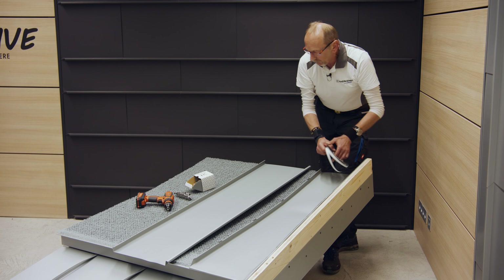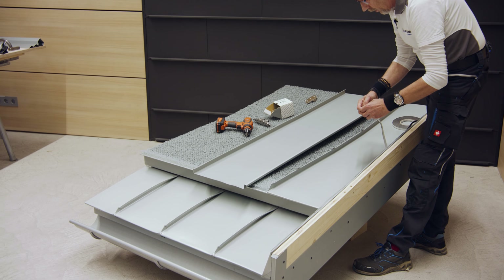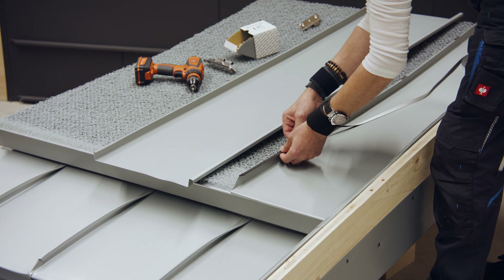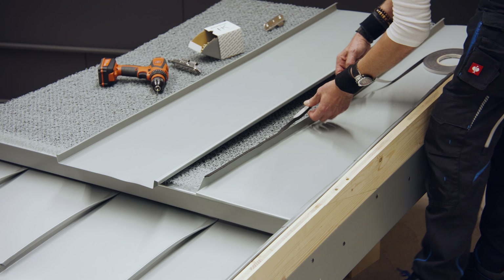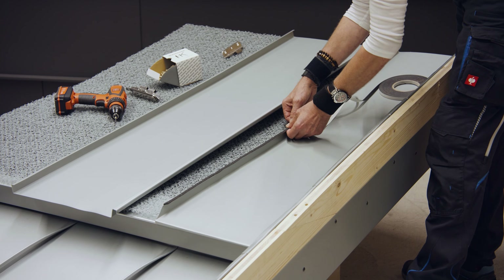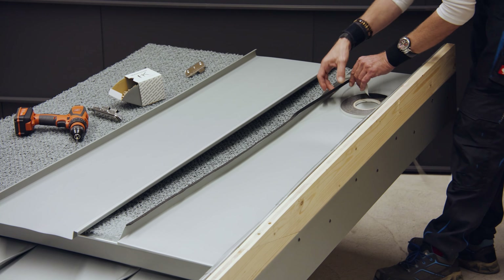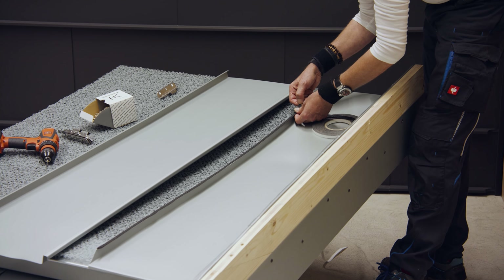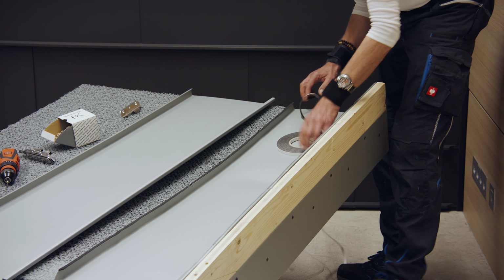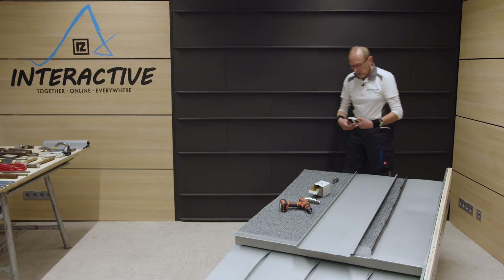Deswegen dürfen wir nicht vergessen: im flach geneigten Bereich Dichtungsband einzuarbeiten. Das kennt ihr auch schon. Das Dichtungsband wird auf den Unterfalz nach dem Befestigen der Bahnen mit den Haftern aufgeklebt, und dann können wir die nächste Bahn drüber decken. Wir kleben das Dichtungsband bis 7 Grad Dachneigung ein – alles darunter bitte mit Dichtungsband ausbilden. In meinem Fall habe ich 7 Grad, im vorderen Bereich auf 3 Grad hochgezogen, deswegen die ganze Sache mit Dichtungsband ausgebildet.